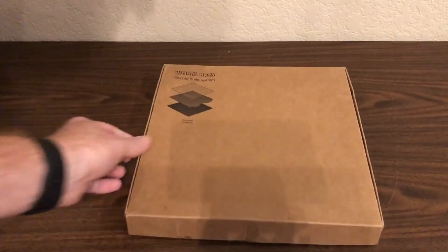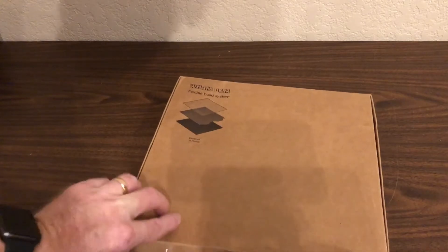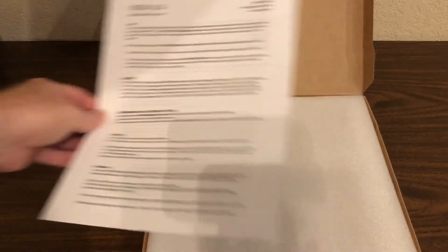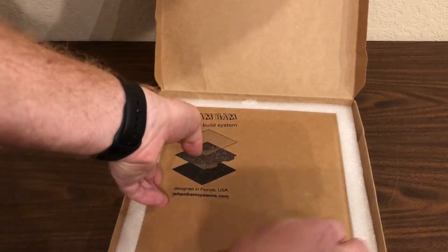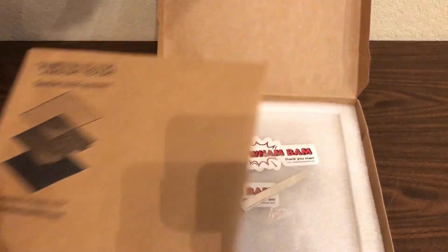Now that we've gotten all of that out of the way, let's open up the box and see what we get, then we'll get this installed on the Monoprice Maker Select Plus and print something out. Here's the box from Wham-Bam Systems. The first thing we have is the installation instructions — we'll set those aside for now. Removing the top layer of packing foam, we have another package. This appears to contain the pieces of the flexible build system: the magnetic base, the spring steel sheet, and the printing surface. We'll come back to these in just a minute.